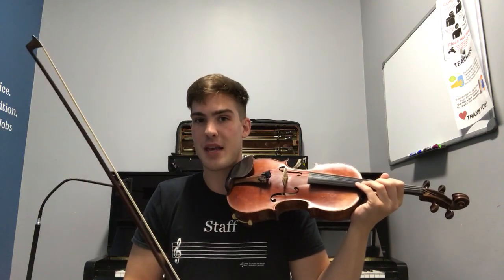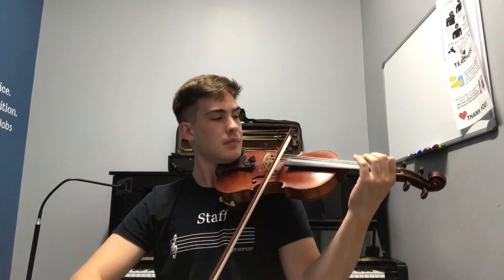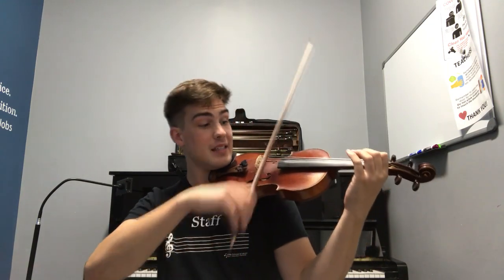I can slide up those notes rather than just placing my fingers down to create new ones. This special ability allows me to make something known as glissandos. I can play two notes very plainly, or I can decorate the step in between them by glissing up.